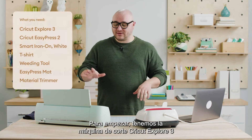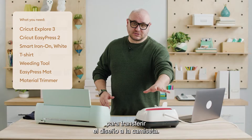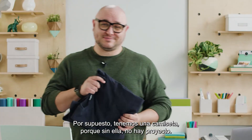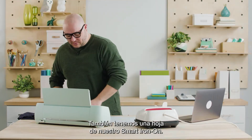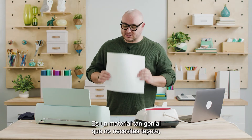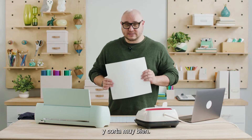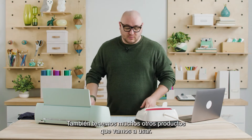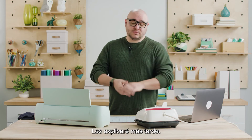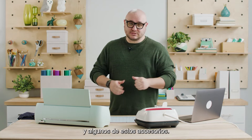To start off we have our Cricut Explore 3 cutting machine here, as well as our EasyPress 2 that will allow us to transfer our design onto our t-shirt. Of course we have a t-shirt because there's no project without it. We also have a sheet of our smart iron-on. This is such cool material because you don't need a mat — you can just put it right in our Explore 3 machine and it cuts beautifully. We also have a heat transfer mat, a trimmer tool, and some accessories.